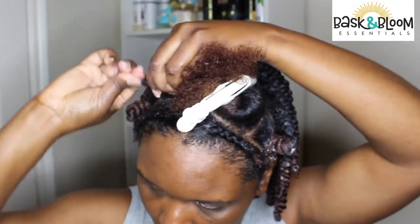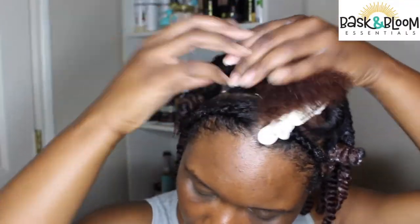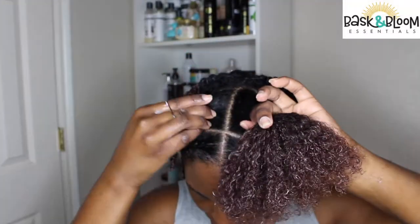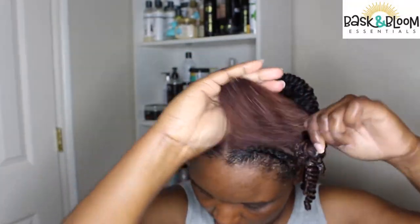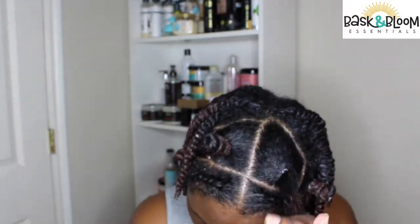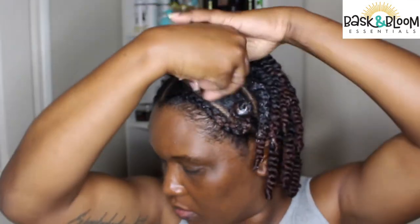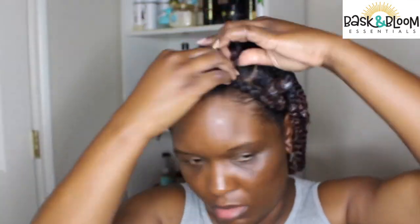I would suggest that if you want to use your bantu knot more as a style instead of using it as the actual technique for a twist out — if you're going to keep the bantu knots in, I suggest putting a rubber band in. When taking out the rubber band, just make sure you break the rubber band because you don't want to pull a little bit of your hair out.